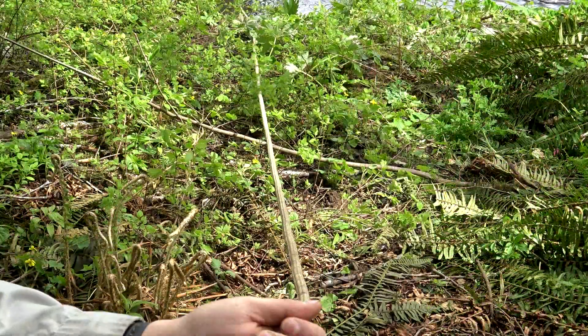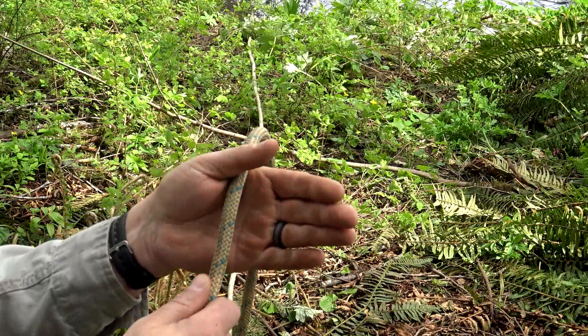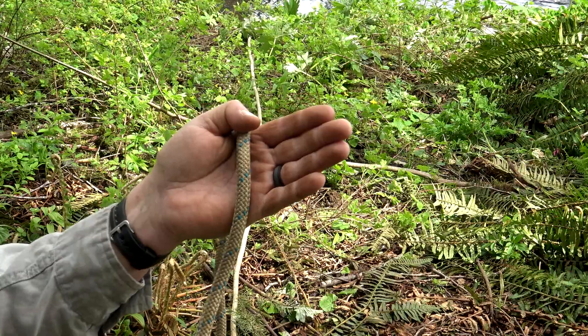With both far-side anchors established, on the near side you want to establish two near-side anchors. Begin by forming two loops — one in each rope. These are midline loops called an alpine butterfly loop. Start with the bottom rope, give it some slack. Right now I'm about three feet in front of where my near-side anchors are going to be established.